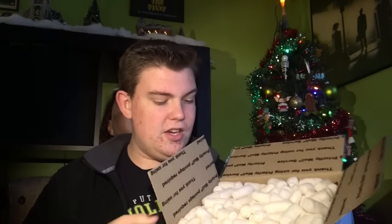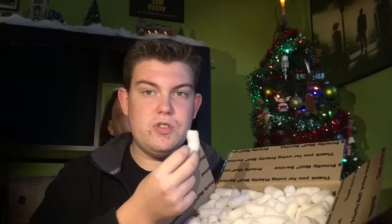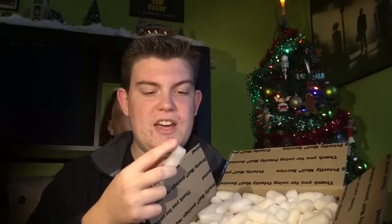Look, we get little peanuts! Those almost look like those white cheddar Cheetos — I'm not gonna actually eat them. I'm pretty sure these are edible, but don't try it just in case I'm wrong.